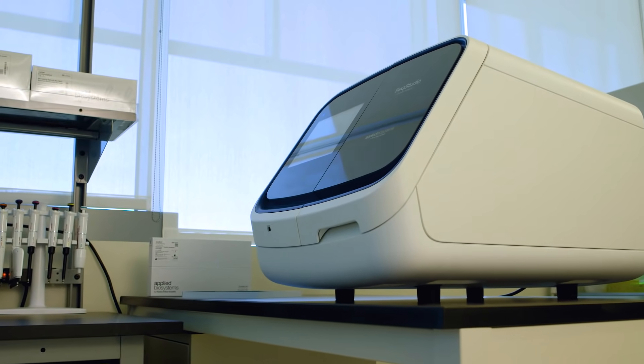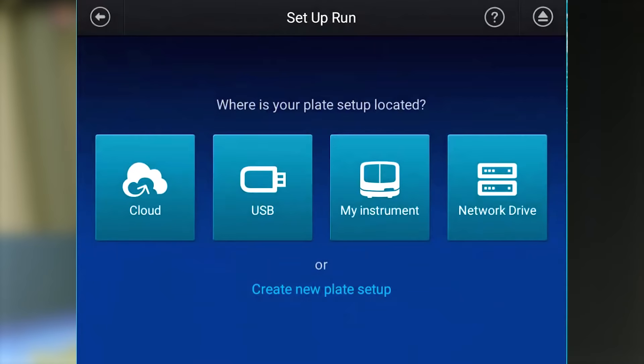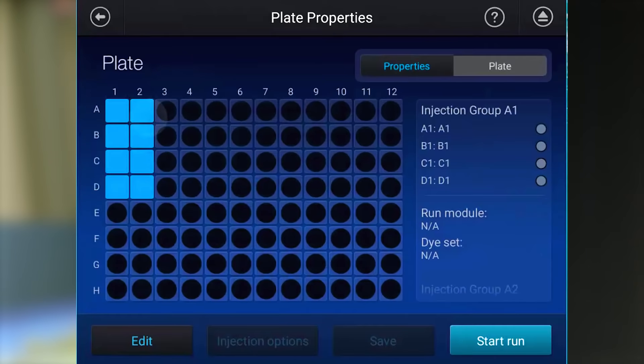You can set up your run remotely or right on the instrument. You can run both Sanger sequencing and fragment analysis samples on the same plate at the same time.